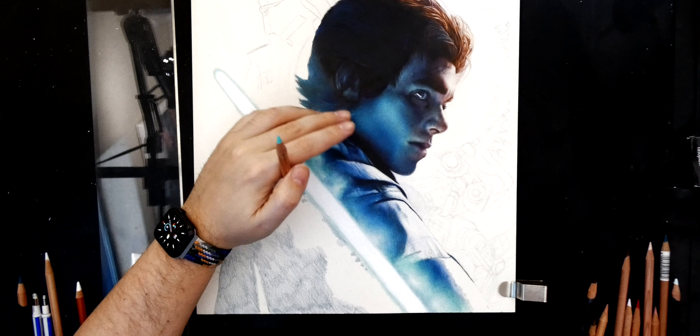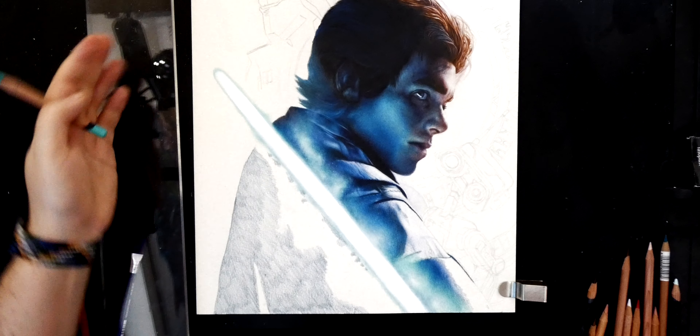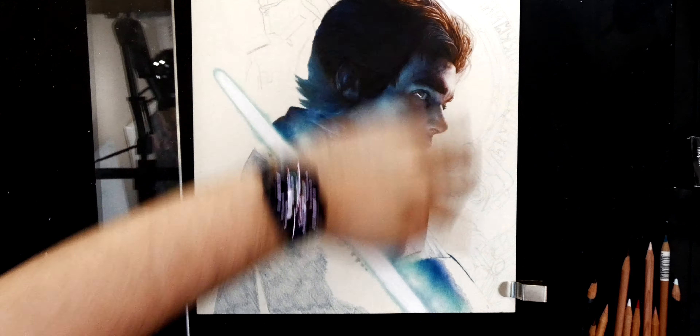Hello again guys and welcome to another video. This is what I'm currently drawing - it's a piece of Star Wars fan art of Cal Kestis from the Fallen Order game. I did a little poster thing: in the middle I've got BD-1, some graphics up here as a planet, and then one of the Ninth Sisters.